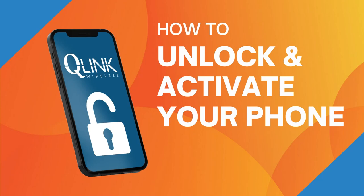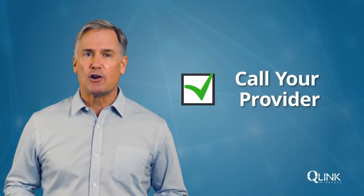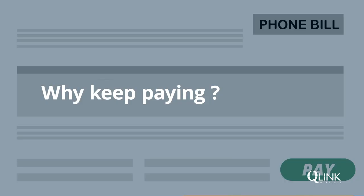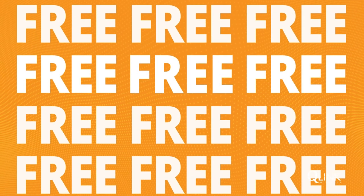Let's make sure your phone is ready for free service. First, call your cell phone provider and request a network unlock. Why keep paying for a service you could get for free?